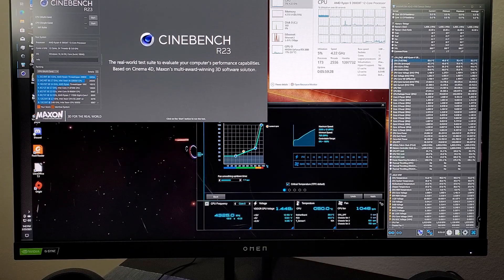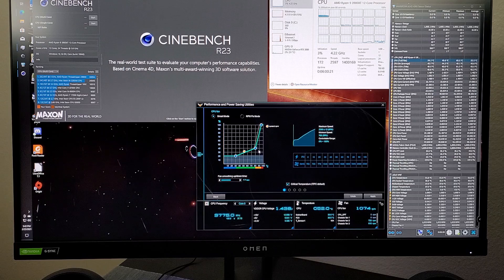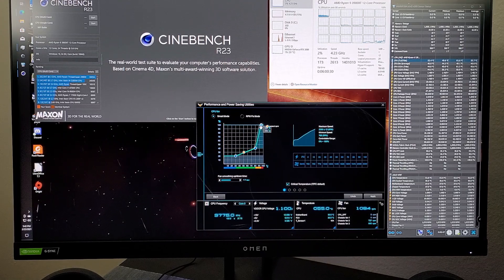I like to use Cinebench R23 for longer tests because its default is a 10-minute run, and it's a newer benchmark. In HWiNFO64 I'll reset the timer to start fresh. The fan curve I have set up: at 30°C for the 3900 XT, fans run at 20% speed. At 80°C, fans go to 40%, and at the maximum of 95°C — basically hitting max CPU temperature — fans go to 100%. The fans will ramp up and prevent it from ever getting near that temperature. Let's start Cinebench R23.